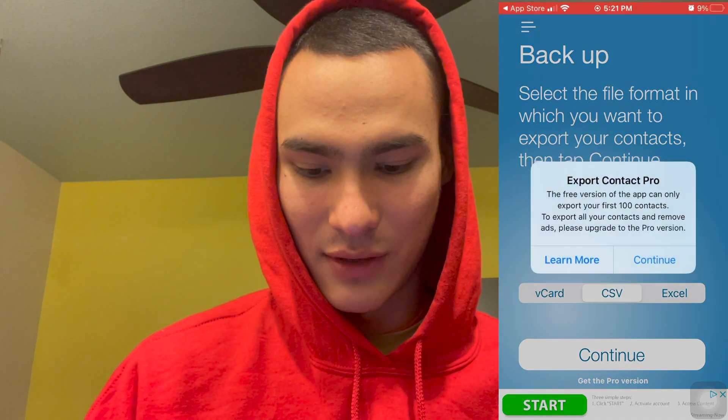So we're just going to click continue here. Now we can click export and you can email it or text it to wherever you need it to go.